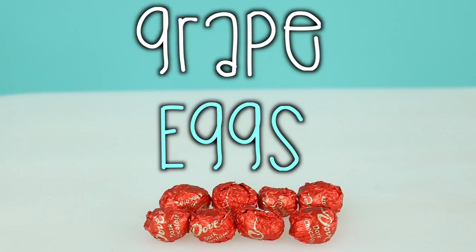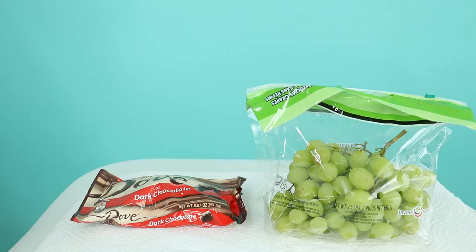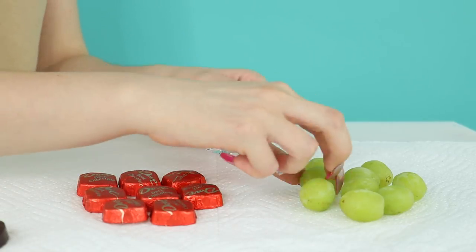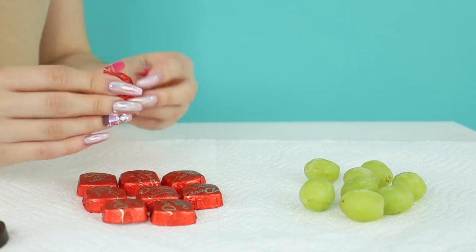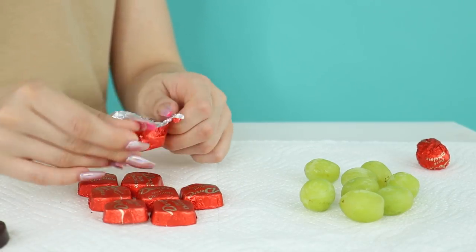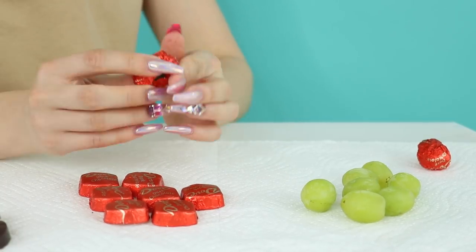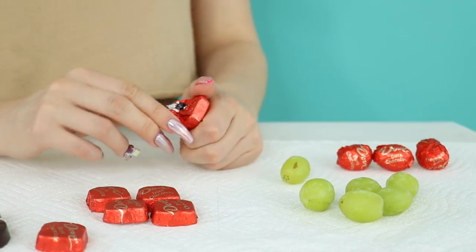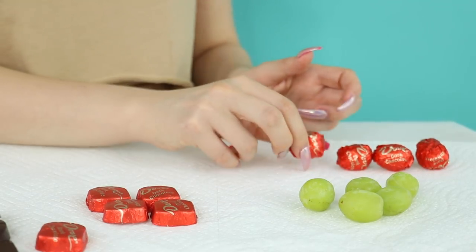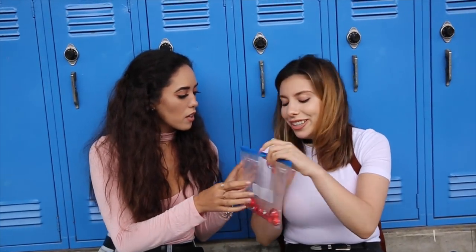Number five: Grape Eggs. This is our take on chocolate eggs, but we're putting grapes inside. Take the chocolate out of the wrapper — you can eat it or save it — then wrap the grapes in the chocolate wrapper. Wrap as many as you'd like to give your victim. 'Time for dessert, are you ready?' 'I was born ready.' 'Close your eyes and take a bite.'